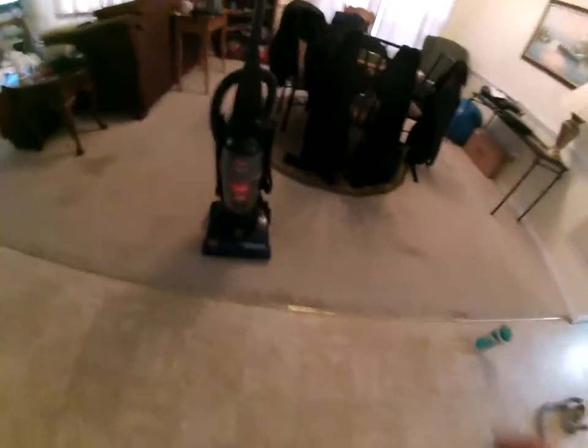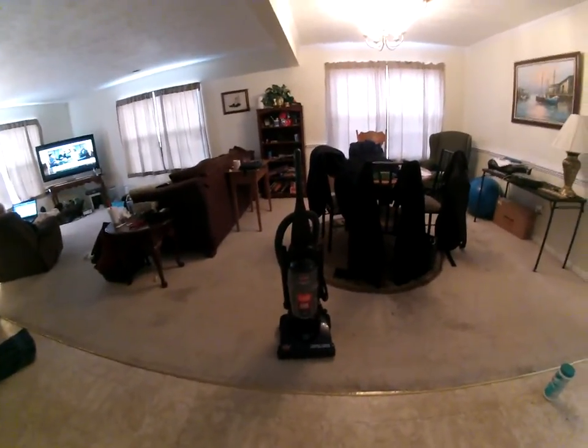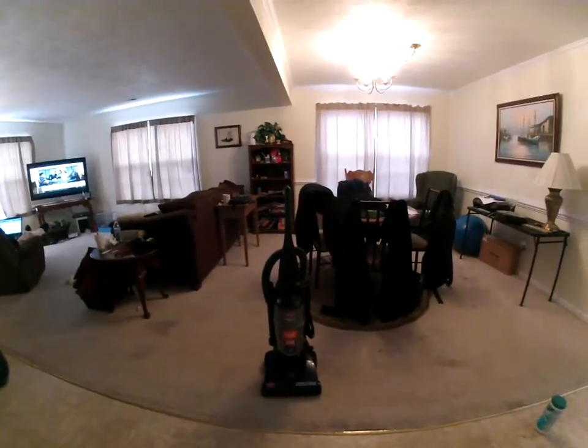So I fixed it for free for him because it was very easy for me to do, and I enjoy fixing vacuum cleaners. Thank you for watching — sorry for the delay on videos, I've been kind of busy lately. Thank you for watching and I'll see you next time.